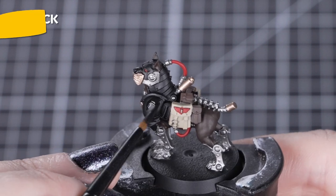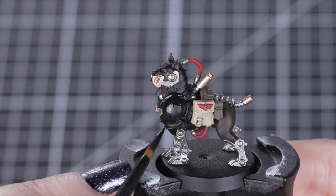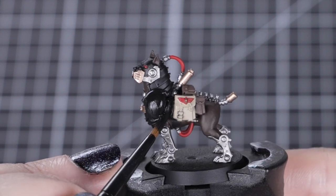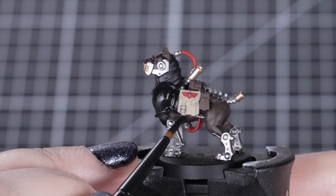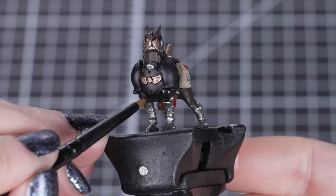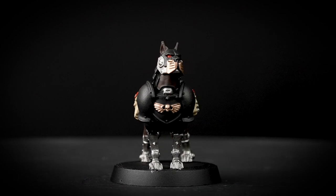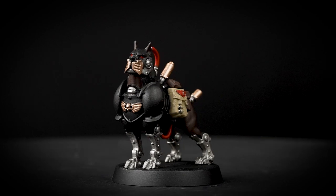Now that the majority of our colours are on the model, we can look at painting the armour that covers the mastiff. For this we'll be using Abaddon Black. Having a model undercoated in Chaos Black really helps us with painting this armour, as we'll only need one coat over some major areas like the shoulders and the chest plate. Remember to cover the underbelly and the ribcage plating too — just take your time when doing so. This can also help the armour match the rest of the model and covers any accidental smudges of those colours too. It's 100% worth doing this step to make sure everything is ready for our last colours.